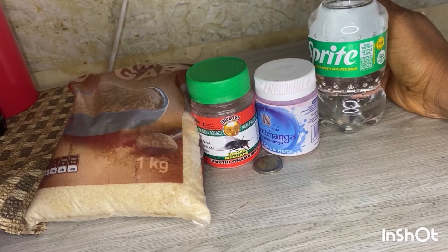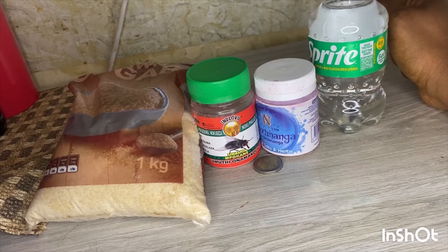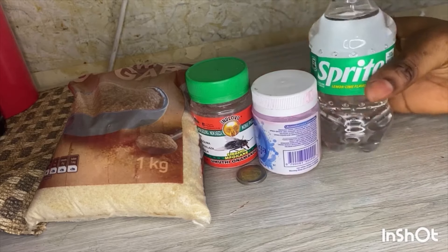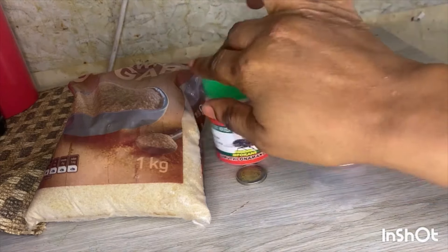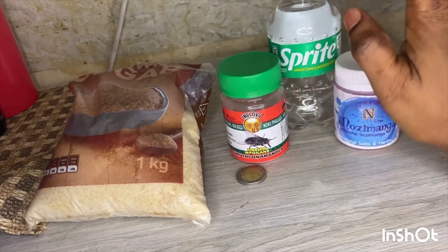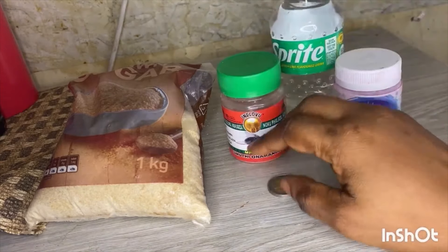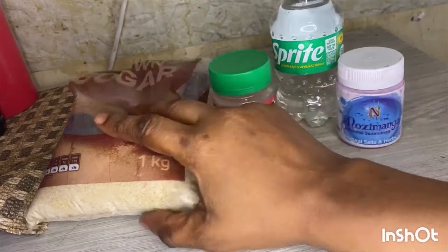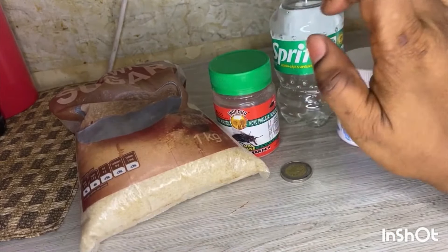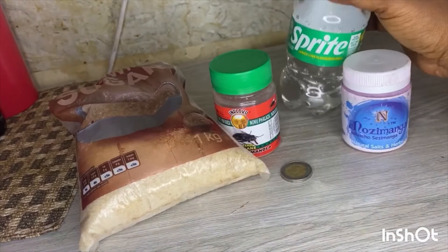If you want your business to grow, you'll attract customers and attract people with money — this combo is for you guys. Please go and buy unosimanga, imbukani, Sprite, a 5 franc coin, and brown sugar. Use one tablespoon of brown sugar per two liters.